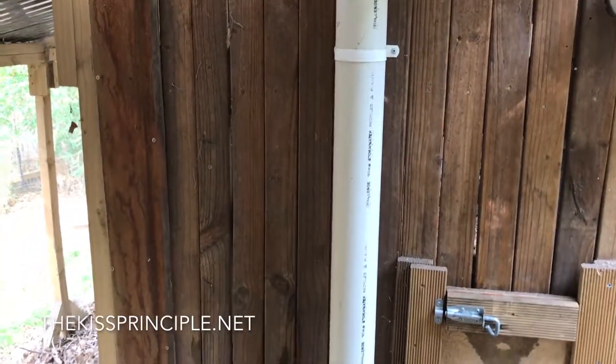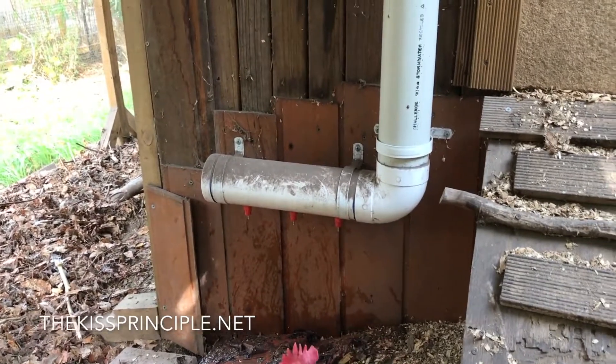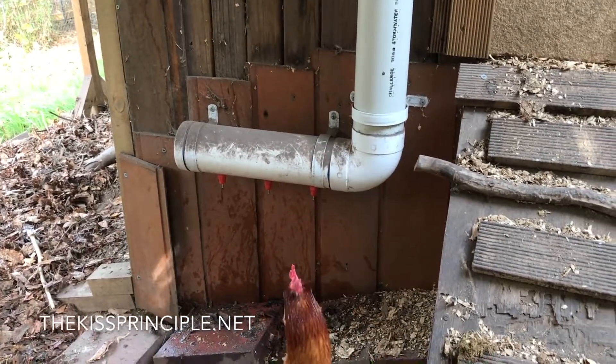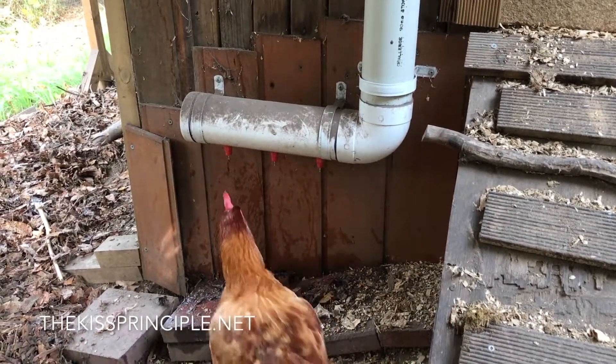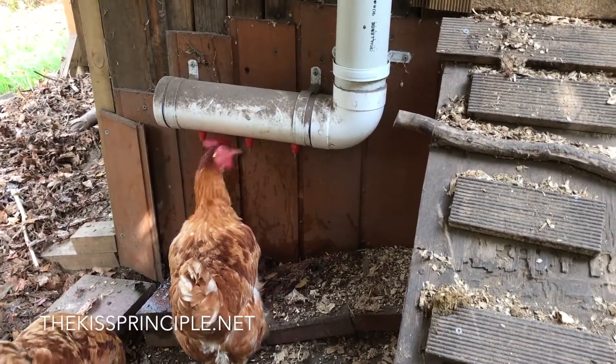We also have outdoor watering which uses 90 millimetre stormwater PVC pipe. Down the bottom you can see the poultry nozzles — that's what the chickens can come up to and peck out water should they need a drink. You can see one hen having some water now.